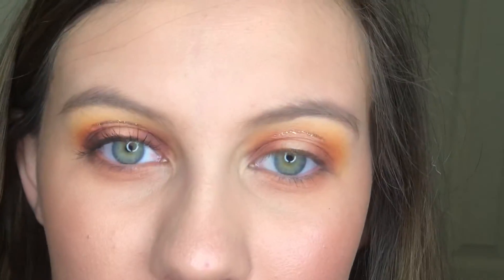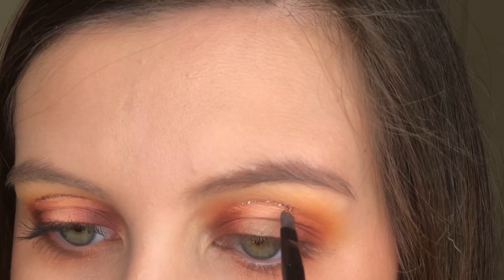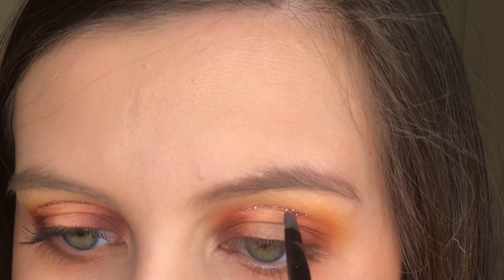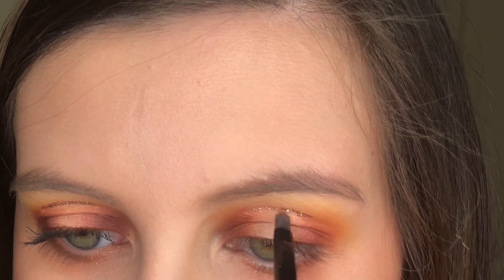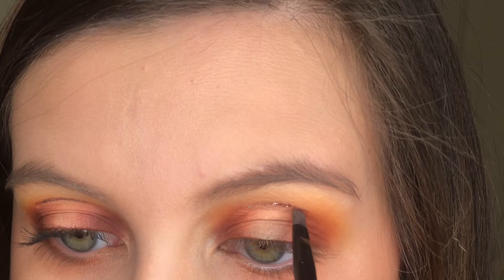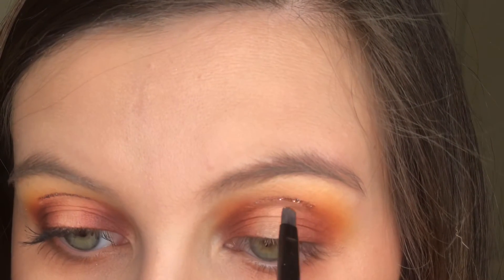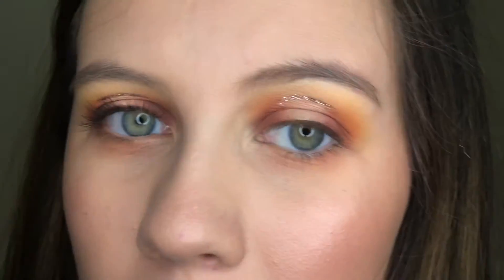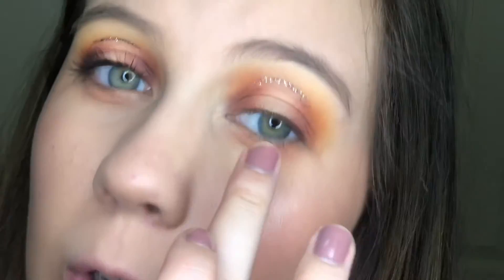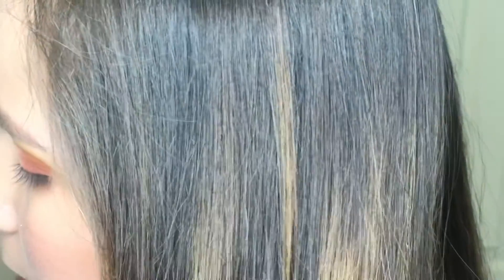Now I'm going to go back with a second layer of that glitter. Then I'm going to add that shimmer we put on top to my inner corners, just with my finger, to add something.